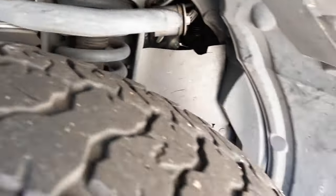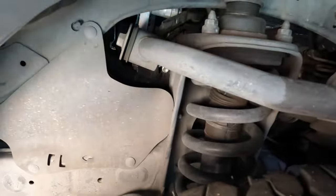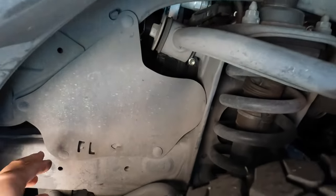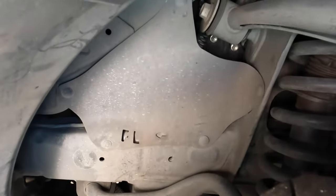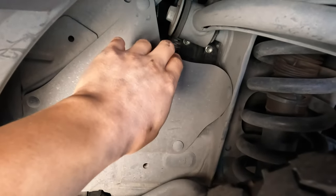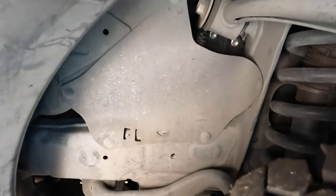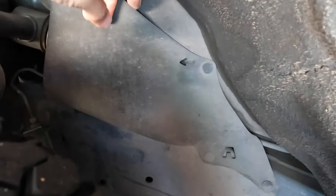Let's go ahead to the other side — the driver side. Here's the driver side fender well. Everything is intact. It does feel a little bit stiff. I'd hate to wiggle it around because I don't want to crack anything, but this side has held up a lot better than the passenger side for sure. This one still has a little bit of flex to it, and everything's still in place, so I'm not going to mess with that.